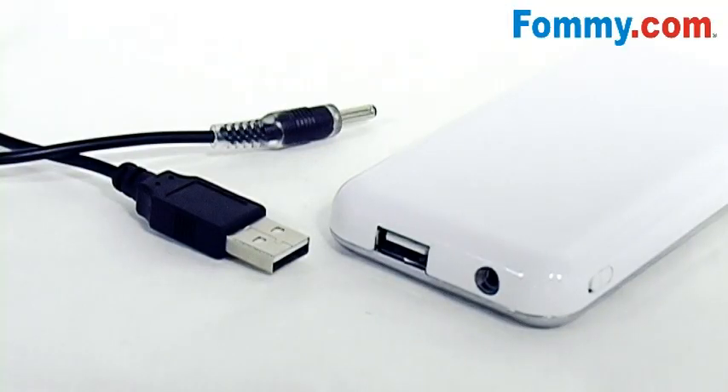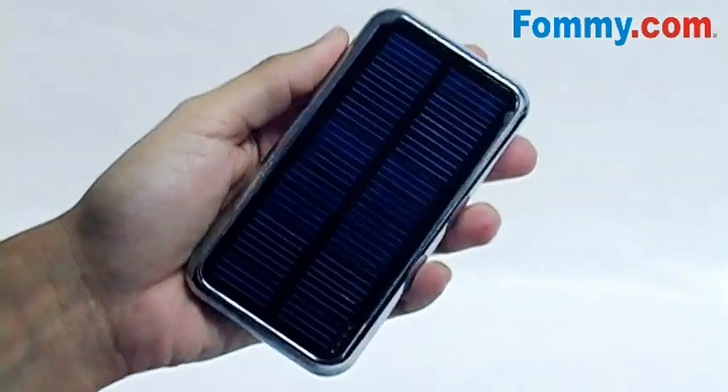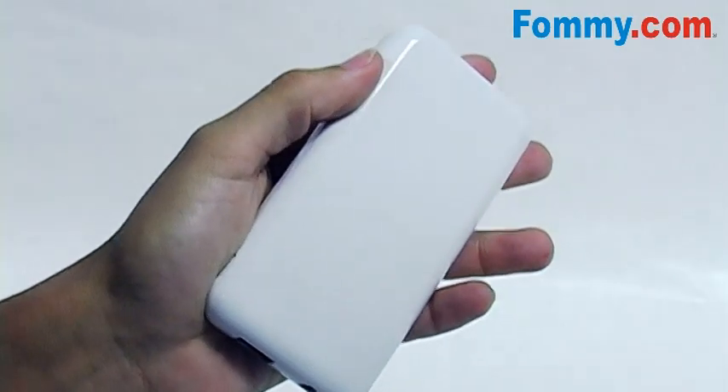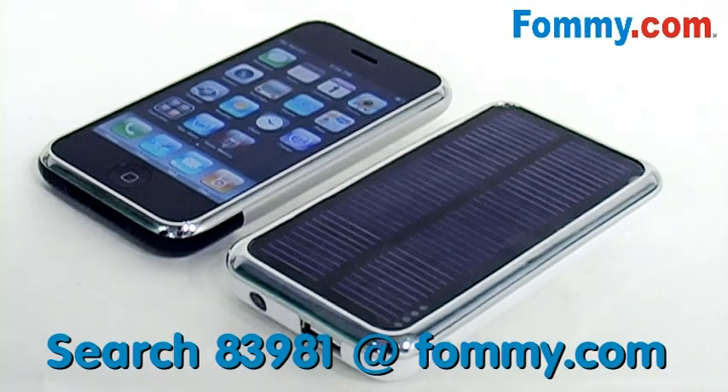Included with the PowerBar is a USB cable for charging the PowerBar. This eco-friendly accessory measures 4.5 inches by 2.3 by 5.8. The design of the PowerBar resembles the iPhone, so it's very stylish.